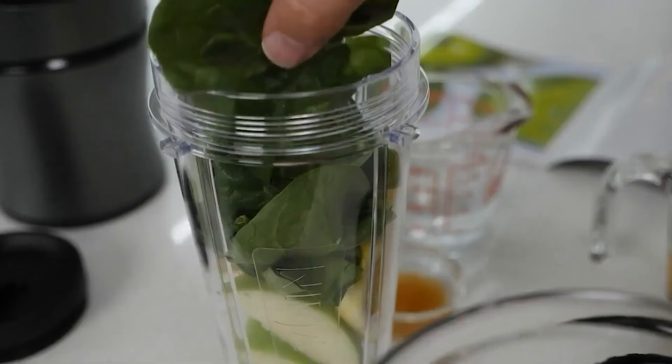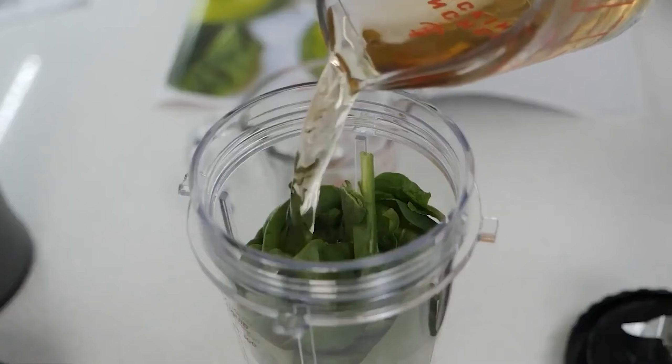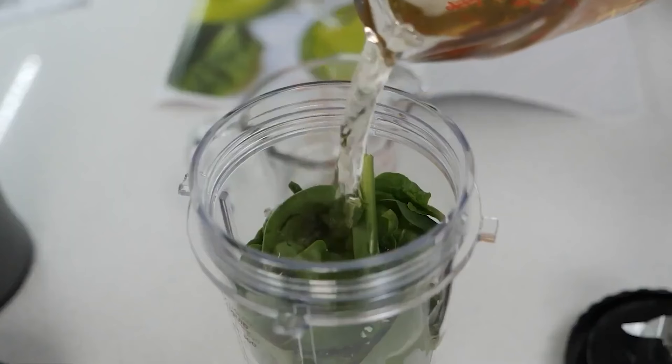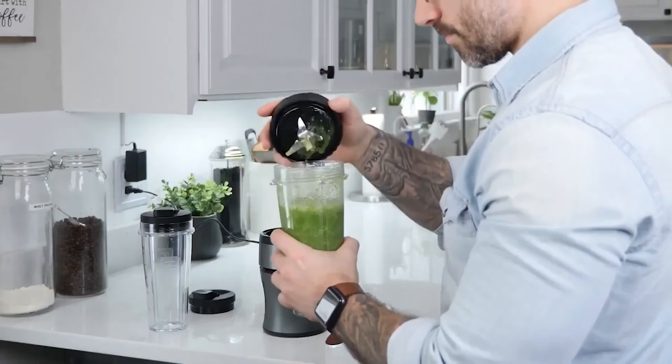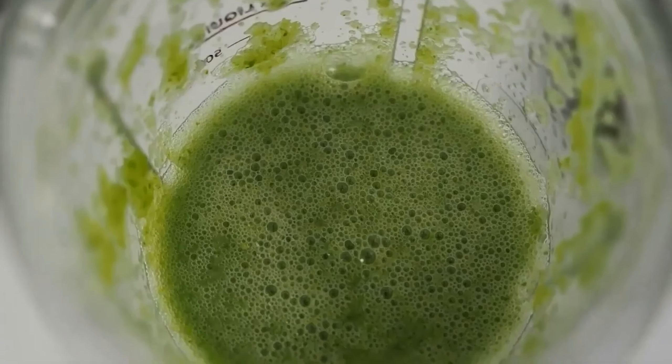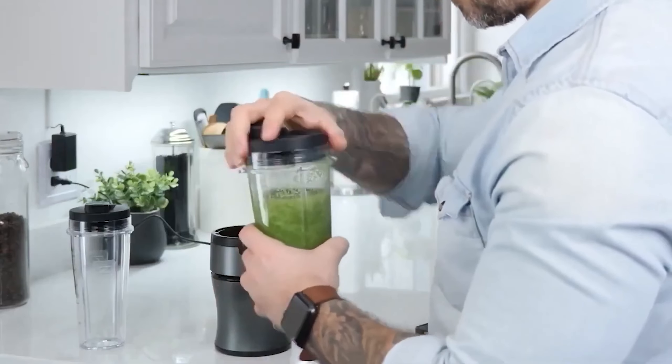The blender has a 700-watt motor, is small enough to store in small kitchens, and isn't as loud as other models we tested, meaning you can use it in an apartment complex without bothering your neighbors. Overall, it's the perfect choice for those looking for something that can make well-blended single-serving smoothies for a reasonable price.